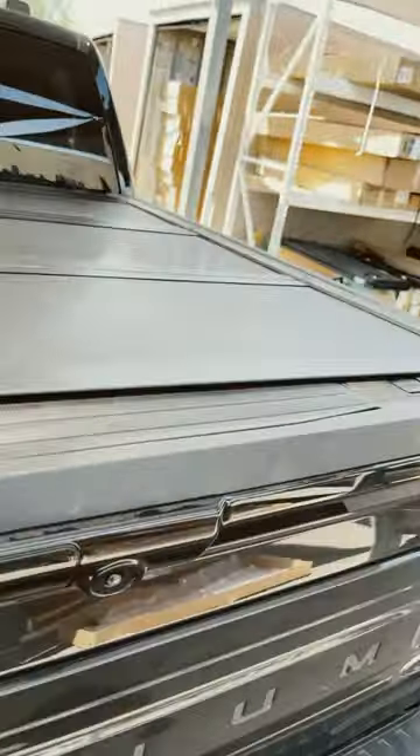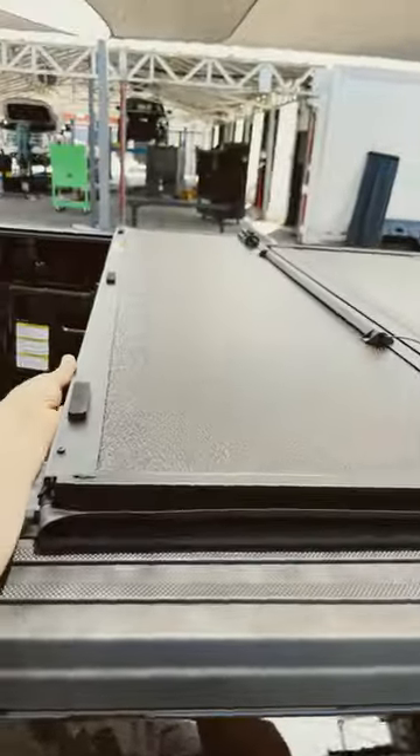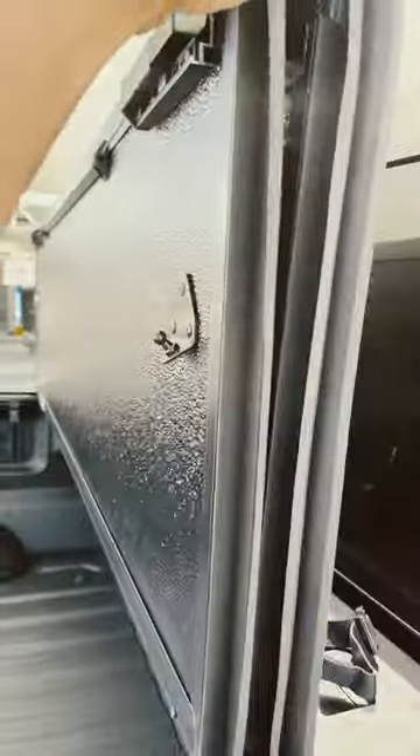Very secure. Lower tailgate — you can open it either side. Pull this, unlock it, flip it up all the way. You can drive with it all the way open like this. It has these rods to hold it up.